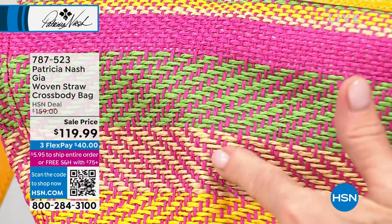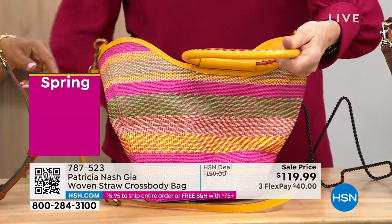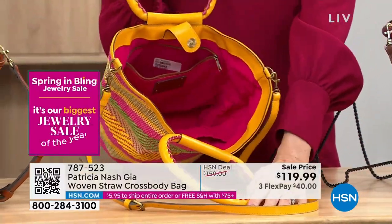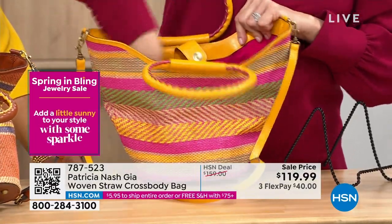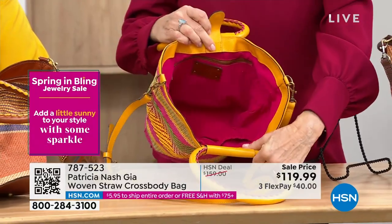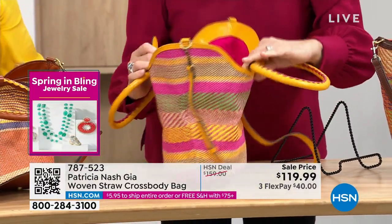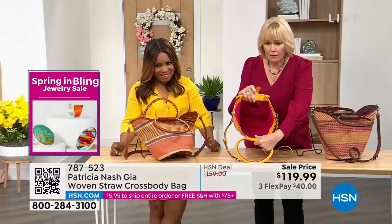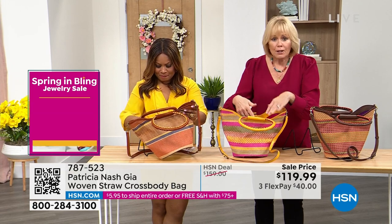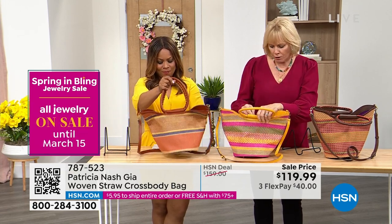Isn't this iconic — an iconic summer resort bag? The inside shows the amethyst lining, and the magenta makes you so happy on the inside. You've got a great pocket on one side and elastic pockets on the other side, so there's great space for whatever you want — roll up your towel, your flip flops, all your beach or pool gear.